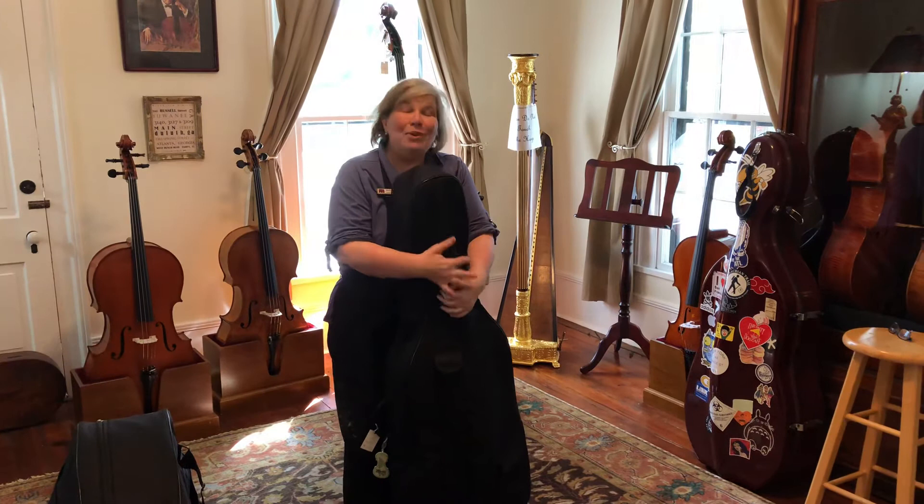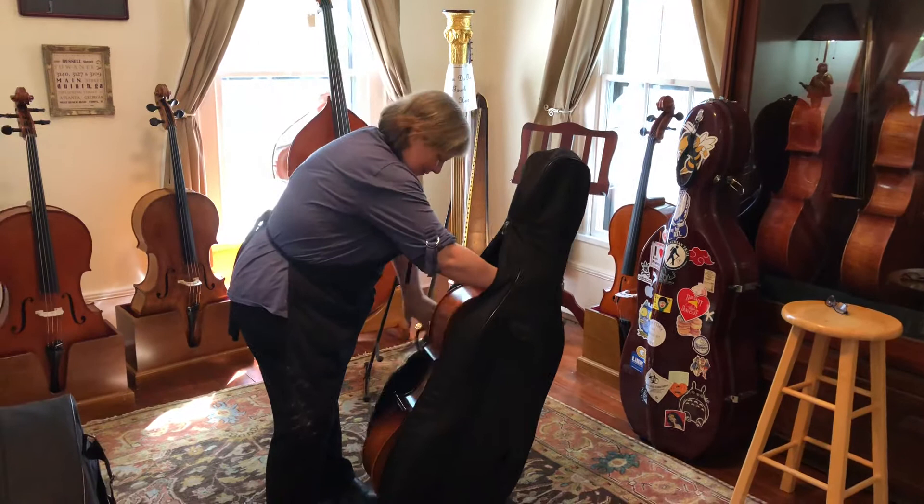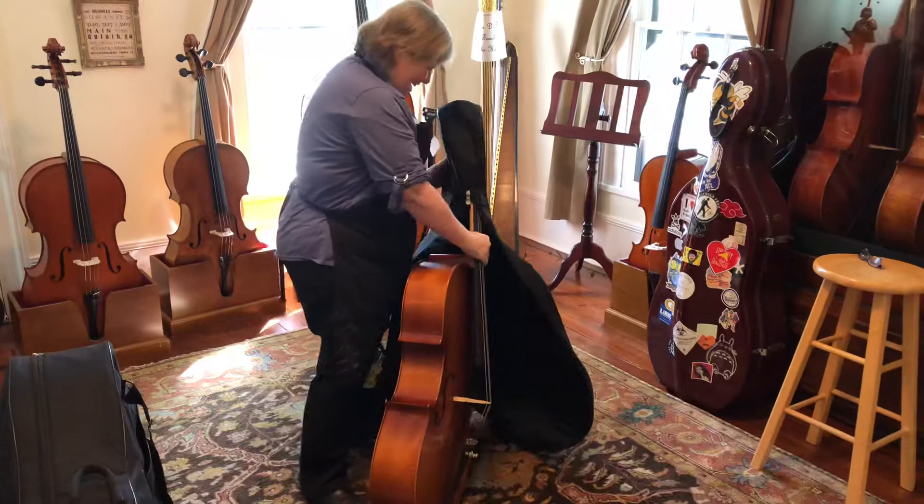Now if you don't have a soft case, or later when you step up and buy a nicer cello, you're going to move to a hard case. And hard cases are cool. Don't you love how I just totally packed up that cello? I need to still use it as an example, so let's take this case off again. See how easy it is.